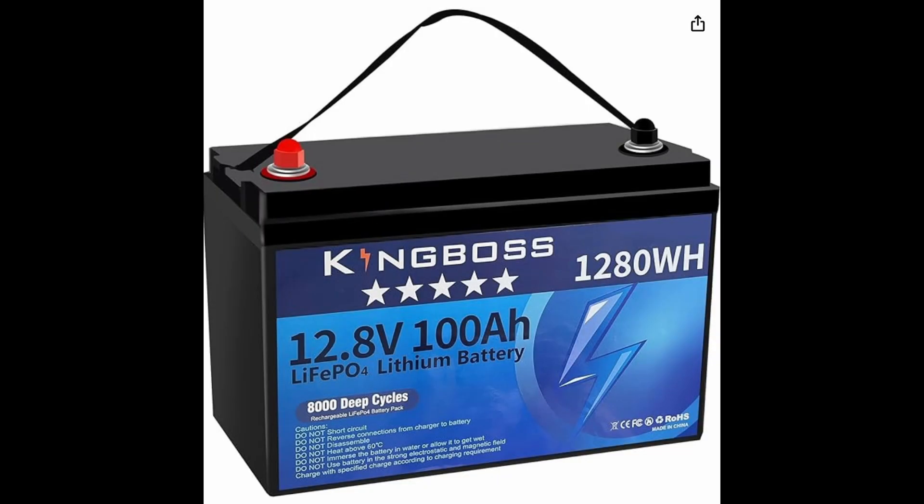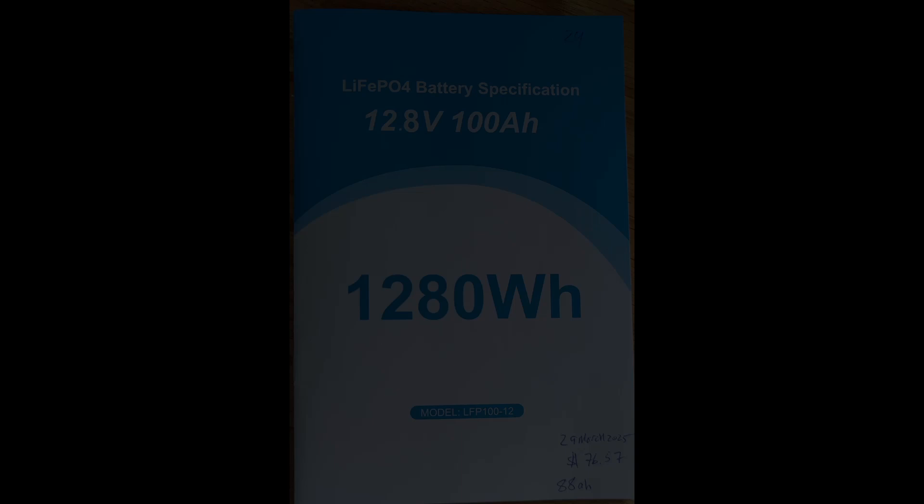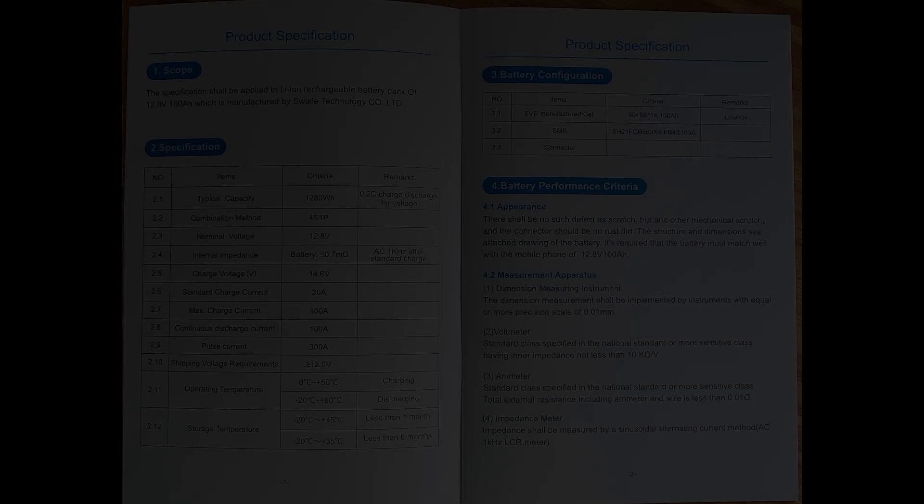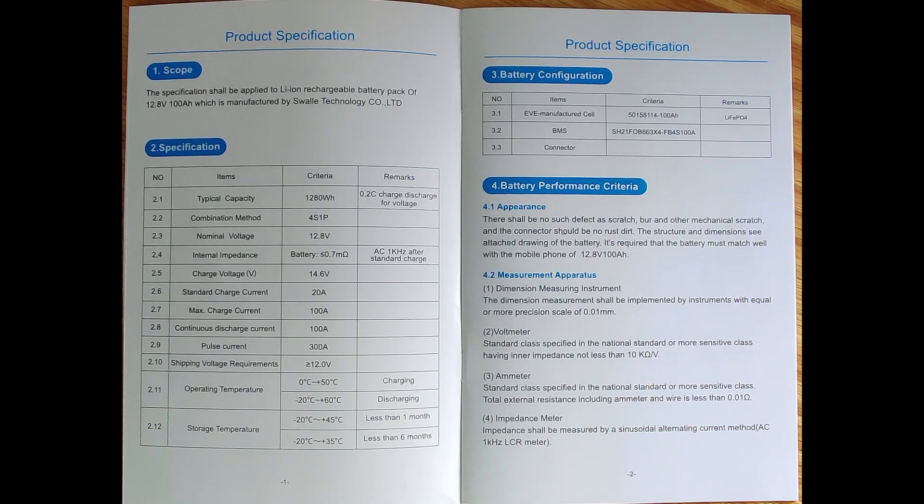This is a review of the King Boss 100 amp hour lithium iron phosphate battery. I picked it up for $76.57 before taxes with some kind of double discount. This test is showing $113 on the last day of March, and the price has been all over the place.